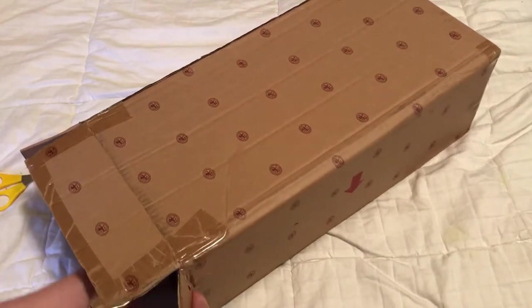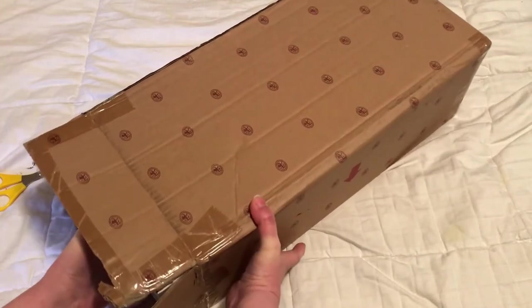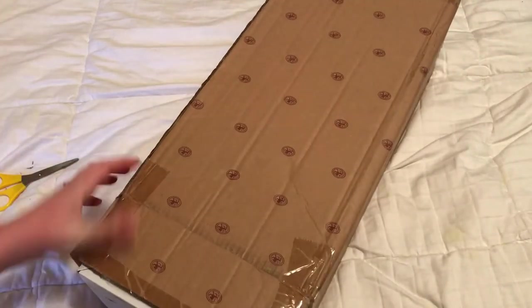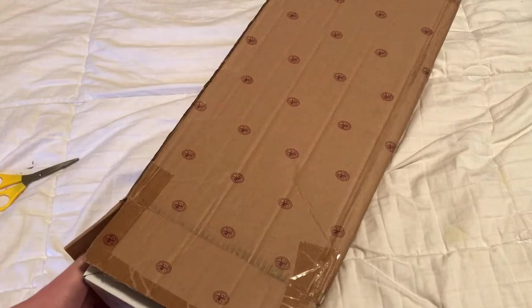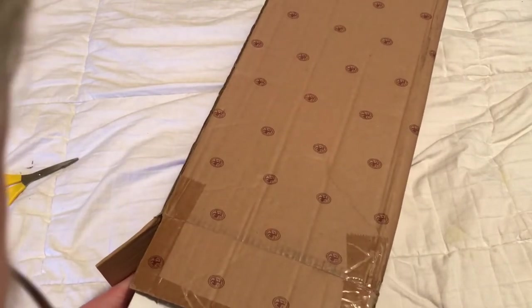Okay, let's get the doll out. I think it's upside down. This is exciting — everyone loves the box opening.